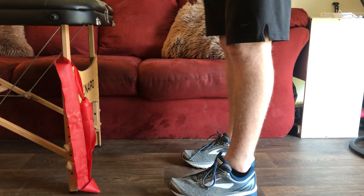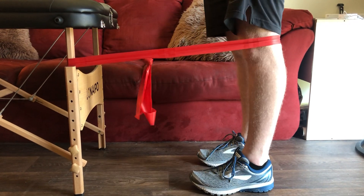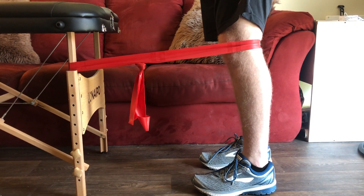Patient will wrap band around the table leg and stand facing the table. They will then step into the band and place it around the back of their knee. In a slow and controlled motion they will let their knee bend and then extend it against the resistance from the band.